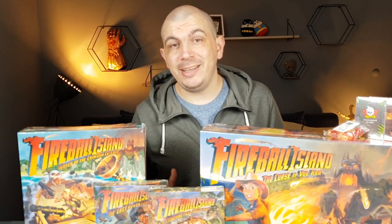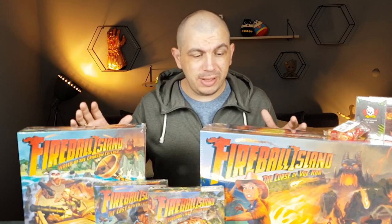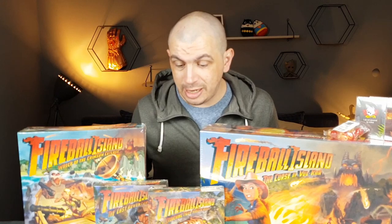Hello everybody and welcome to the Life of a Board Gamer. My name is Daniel and today we are going to do something I haven't done in a while — we are going to do an unboxing of Fireball Island: The Curse of Vul-Kar. It is a Kickstarter game, this new reprint, and this is an all-in pledge — everything that was offered, I took, because I really wanted it.